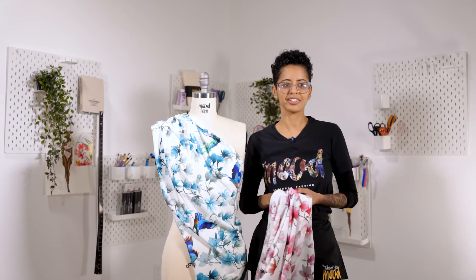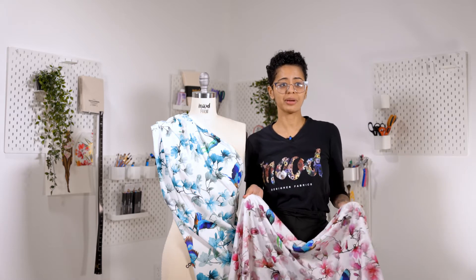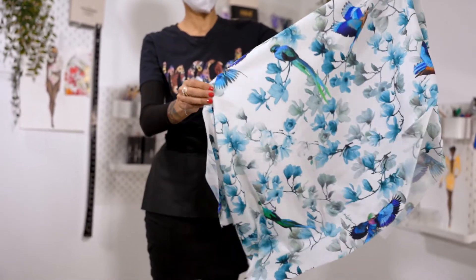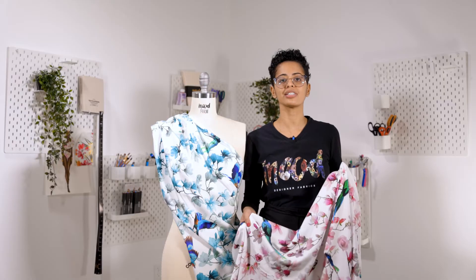Hi, welcome to woodfabrics.com. This organic viscose batiste has a very soft hand, a flexible drape, and you can use it for fluid garments, blouses, and more. It is thin and lightweight, so some parts might be translucent. This fabric comes in two different prints.